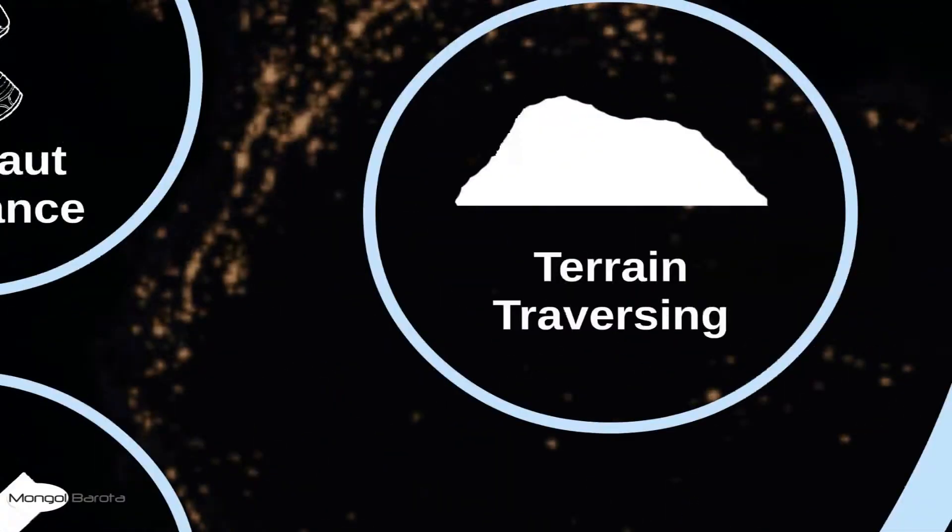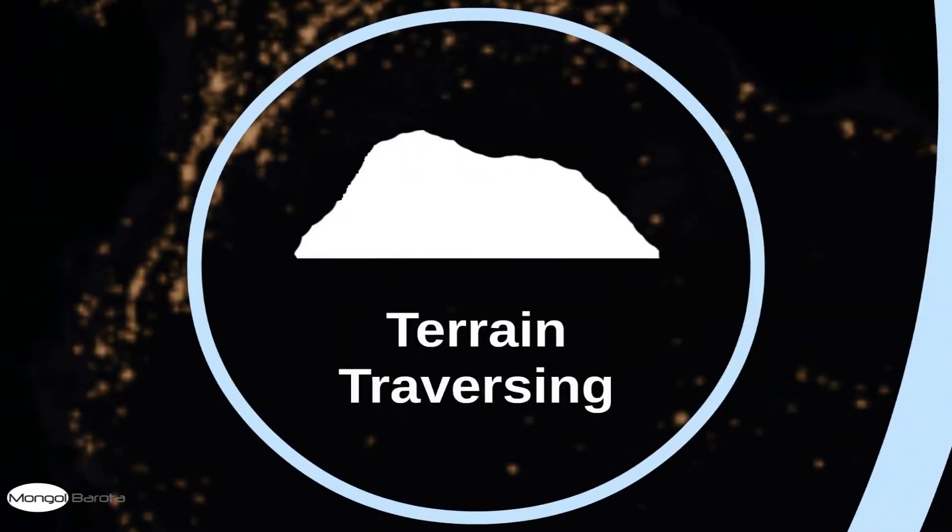The terrain traversing task. Our rover is capable of traversing extremely rough terrain with slopes. We will now be showing a demo of the terrain traversing task.